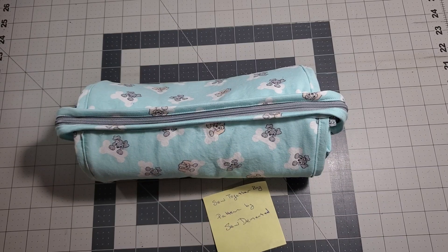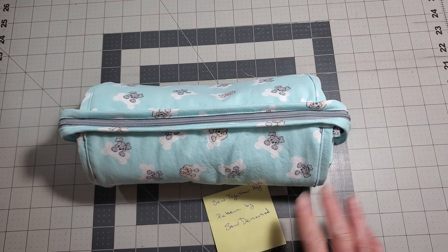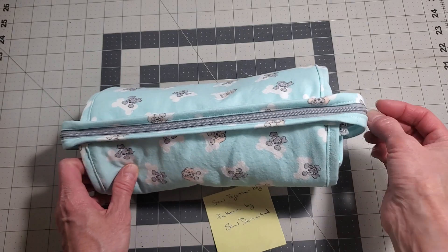Hi and welcome to Fabric Vies. It is Sunday, April 14, 2024, and this is the sew together bag that I made for my sister as a gift. I just wanted to show you what I've added to it. This is a pattern by Sew Dementia — it's a great pattern and I really like it, so let me show you what I've done.